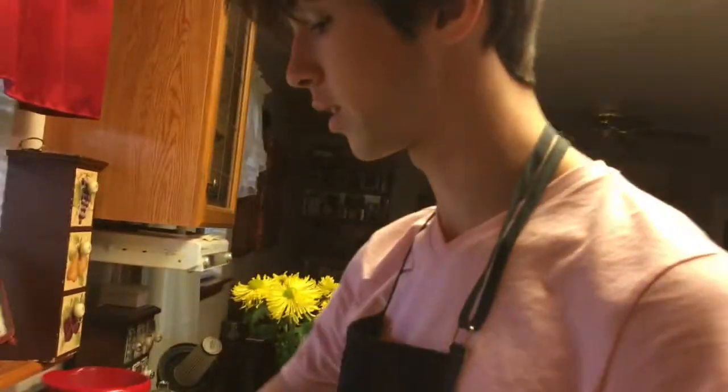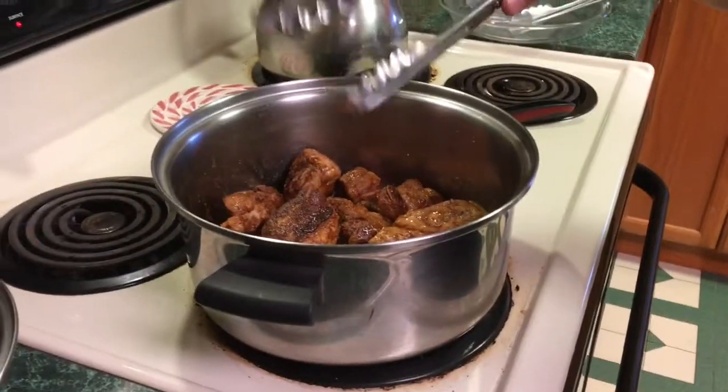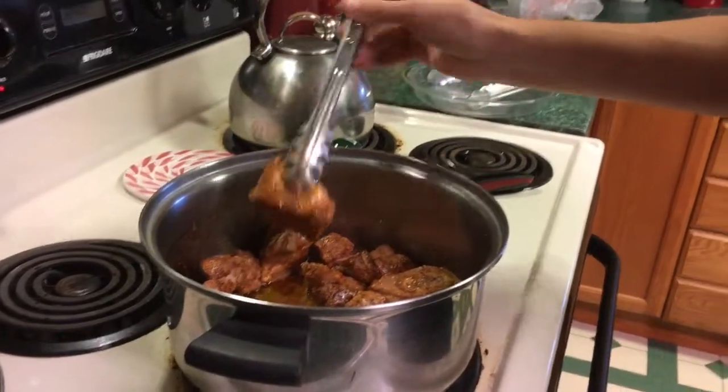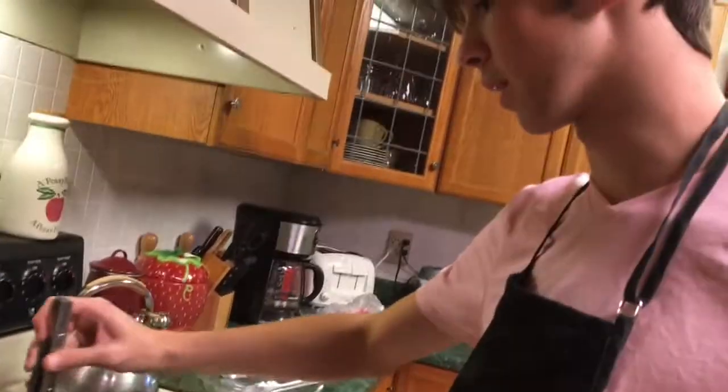Wash your hands a lot — that's what cooking is. You just wash your hands every time you touch something. I'm really hyped about this because my grandpa, when he makes it — he doesn't make it much — but when he makes it, it's like the best thing ever. Other than my mom's dumplings, because those are really good.